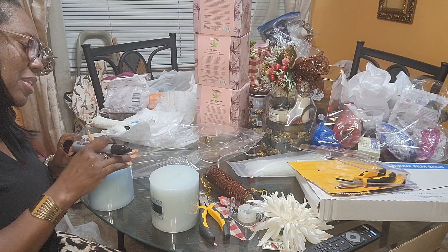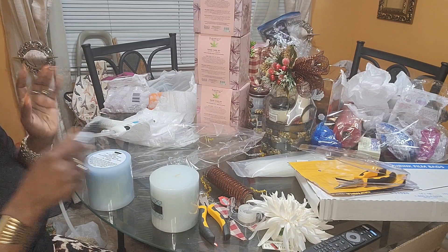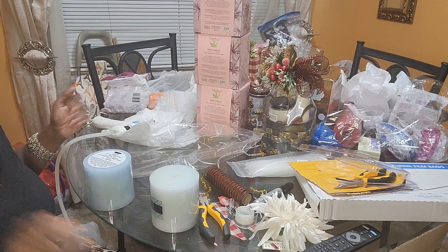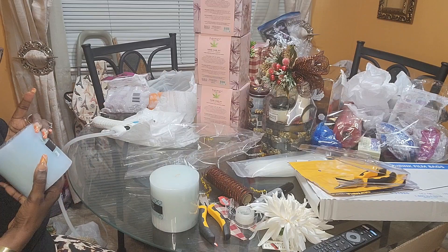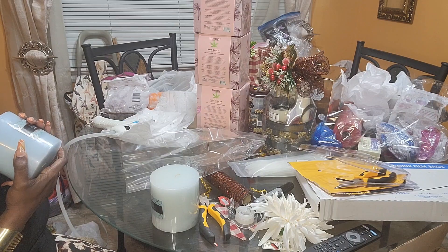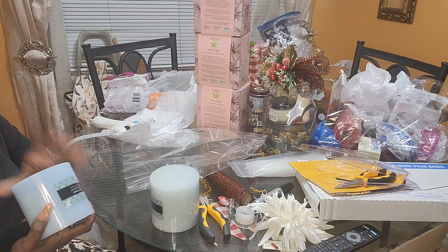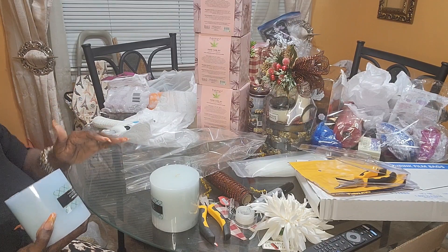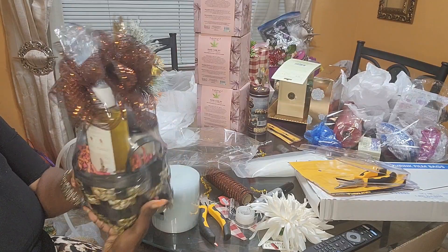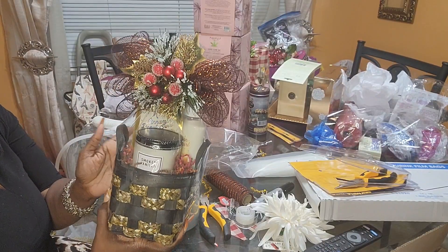I'm putting together smaller gifts. I'll be taking some gift baskets, but not a tremendous amount, and let me show you why. It's only one table, so with limited space there's no need to haul in a bunch of gift baskets — it's three hours. I'm going to sell yardstick wreaths, candles, and small gifts similar to this Bath and Body Works set in a basket. Small stuff that's easy for me to carry, but pricey.